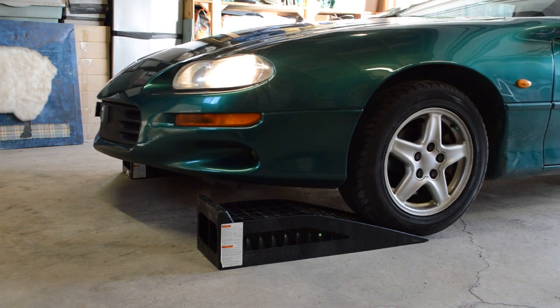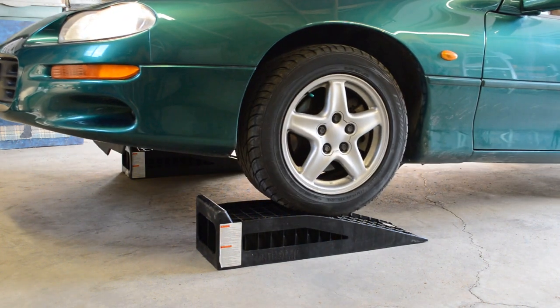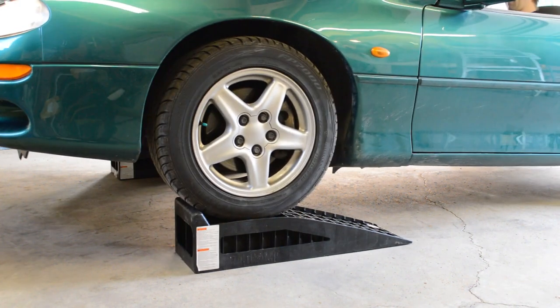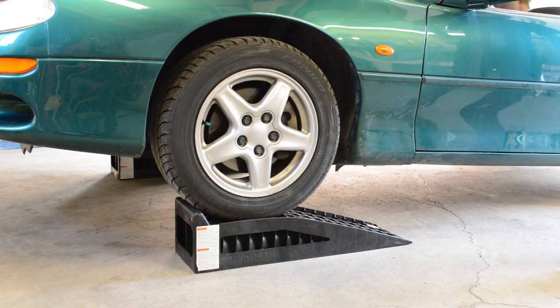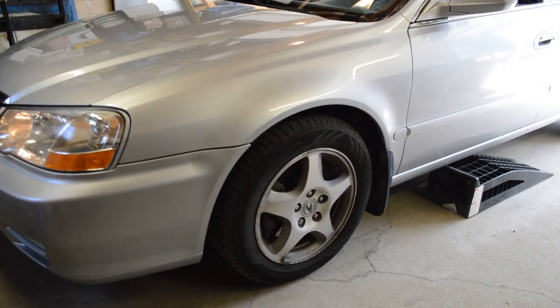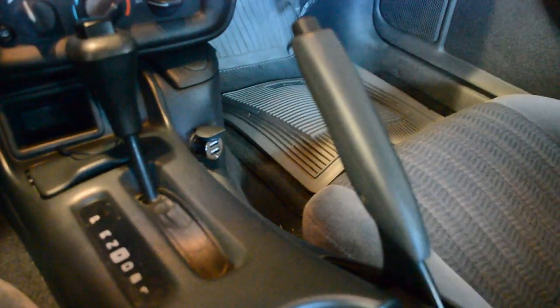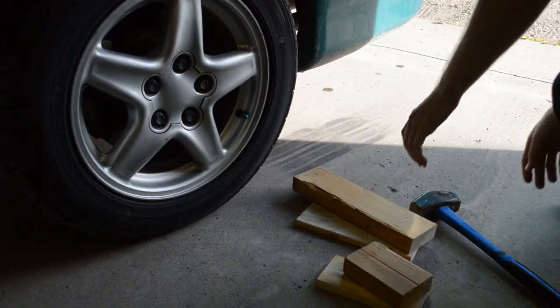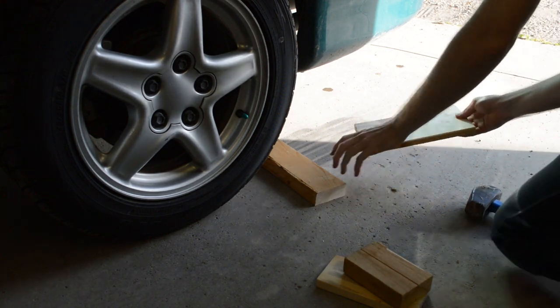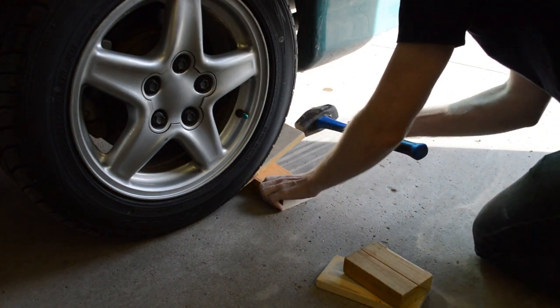Drive onto the ramps or jack up the vehicle. If you're using ramps, drive up slowly — you can have someone watch to make sure you don't overshoot the end. Be careful not to accelerate too quickly. Put the emergency brake on and chalk the back wheels to ensure it can't roll back. The chalks can be bought or made with some scrap wood.